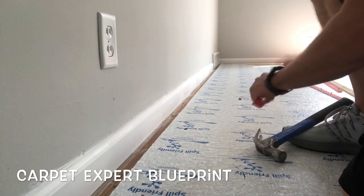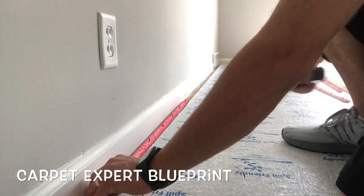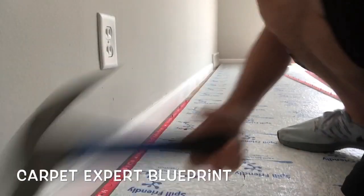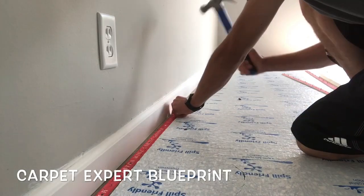What's good everybody, it's Michael Alder here from CarpetExpertBlueprint.com. We're going to show you how to install tack strip around the room in this video.